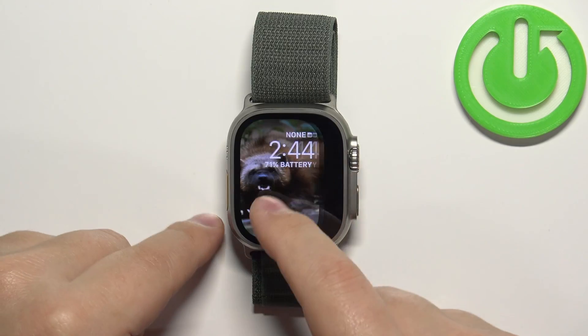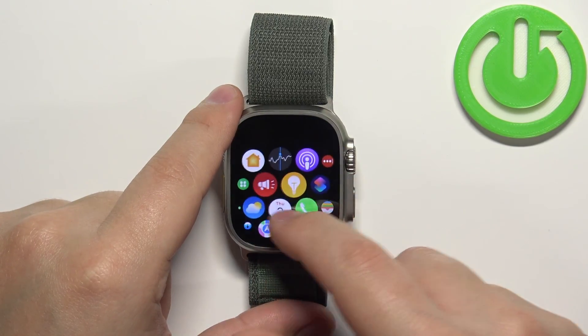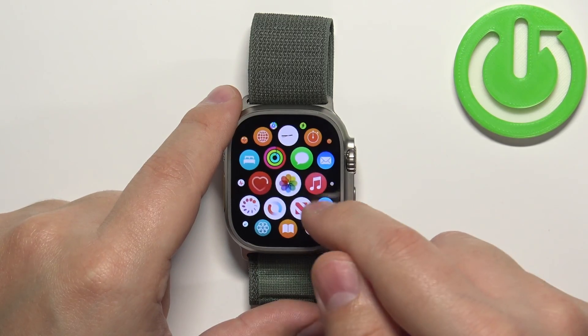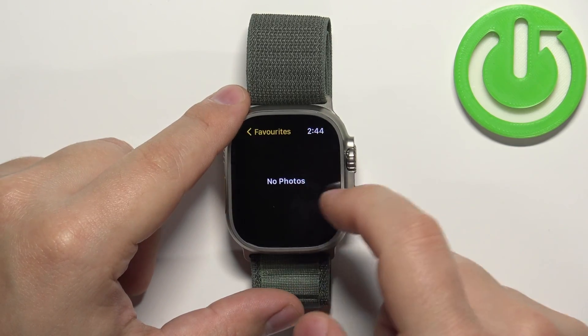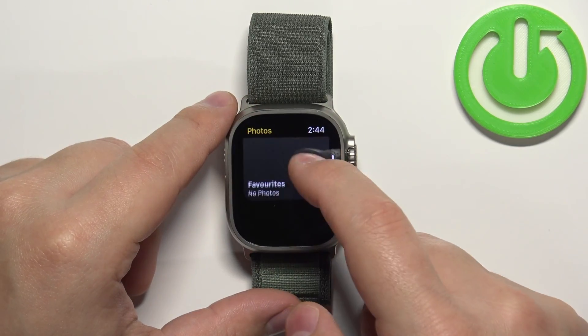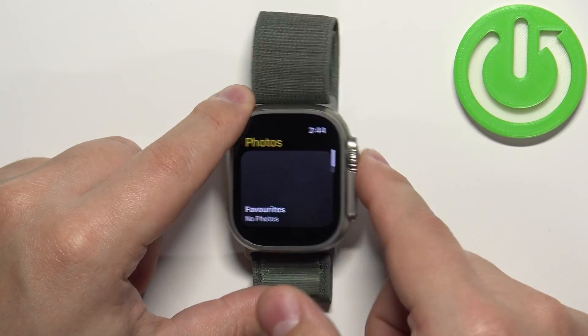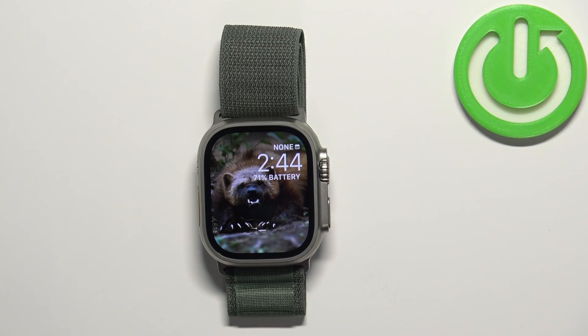If you want to view your screenshots, you can open the Photos app on your iPhone. We also have the Photos app on the watch — let's open it and check the different albums to see if there's a screenshot album. For some reason we don't see it there, so let's try opening the Photos app on the iPhone that is paired with our watch.